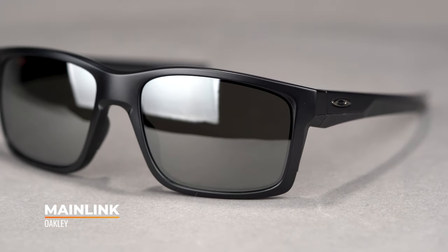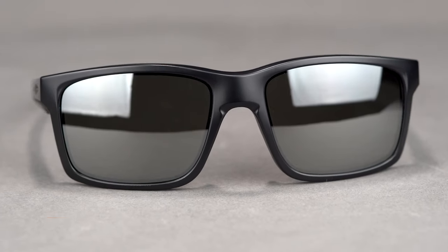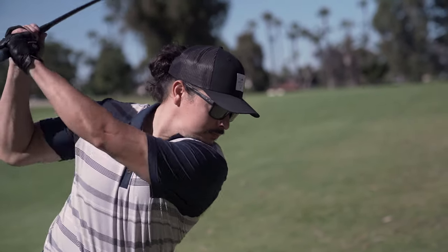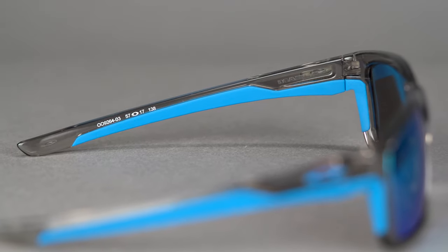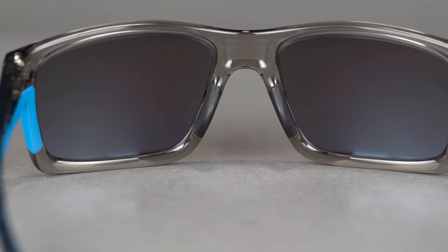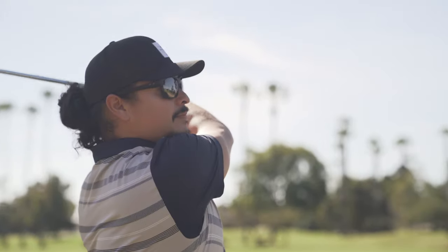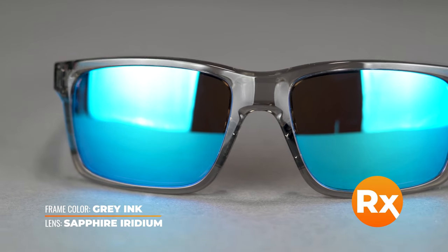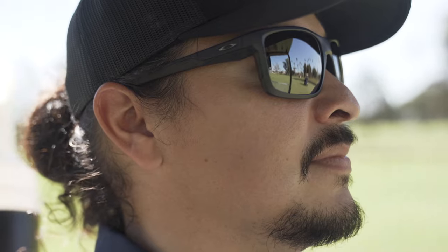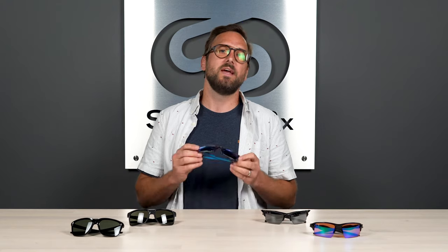Next up, we have the Main Link. This frame is great if you're looking for something amazing for golf but also good for all-around use — more of an athleisure style with a flatter frame curvature that doesn't wrap around your face as much. You still have all the sporty elements: grip in the temple and nose, a nice large lens so it won't obstruct your view, and their three-point fit system for comfort. A really good option if you have a higher prescription, as the more wrapped frames can be limiting. This is also available in an XL size — the standard SFW is 132 millimeters, men's medium or women's medium to large.